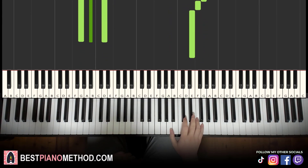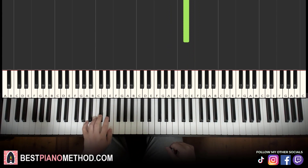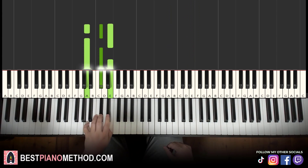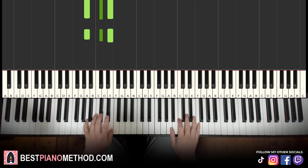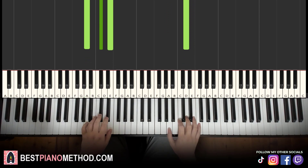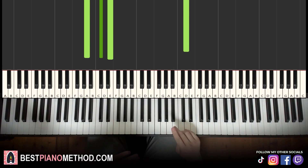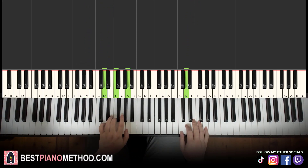Moving on to the fourth and last part: right hand goes back down to the three A's, up to F, E, D — the same right hand notes as the second part. So just three A's, up to F, E, D. But the left hand chord is different: it's A major — A, C♯, E. With that in mind, two hands together — chord comes in, then right hand comes in. So back to back, all four parts of this lesson play like this.